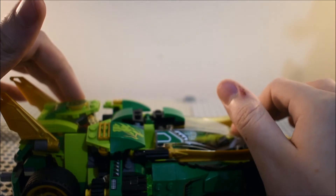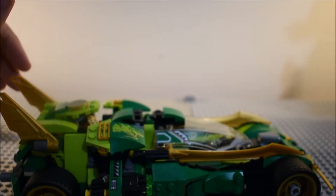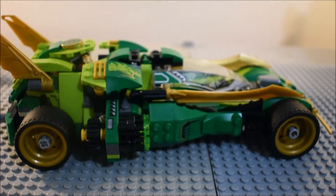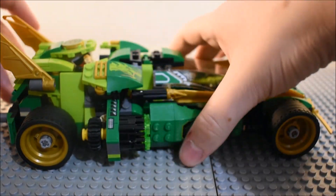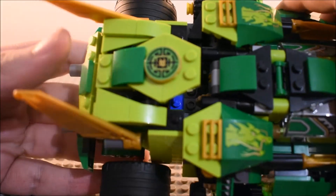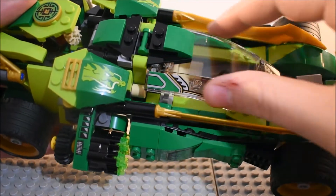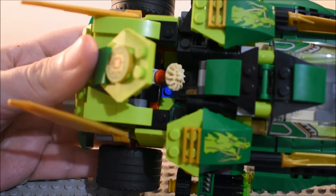They've remodeled the Batmobile kind of design, and it's cool. You got stickers on each side. I'm pretty sure that's the Air Spinjitzu Masterpiece for Lloyd. And you got some stickers on the thing here. You can see the little gear mechanism thing, which I'm going to show you right now.